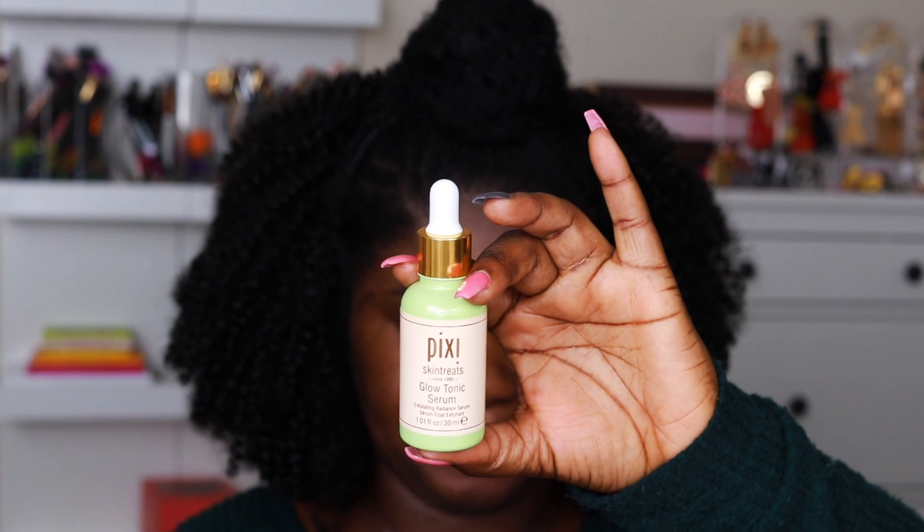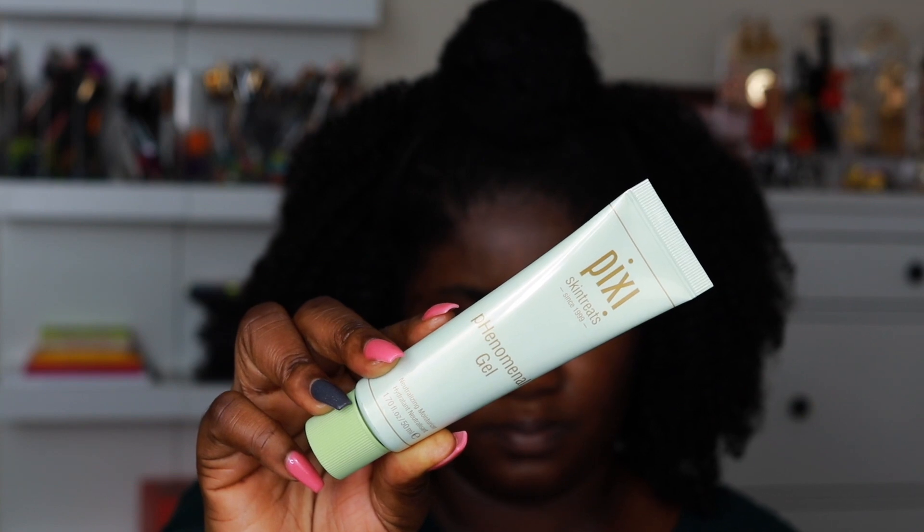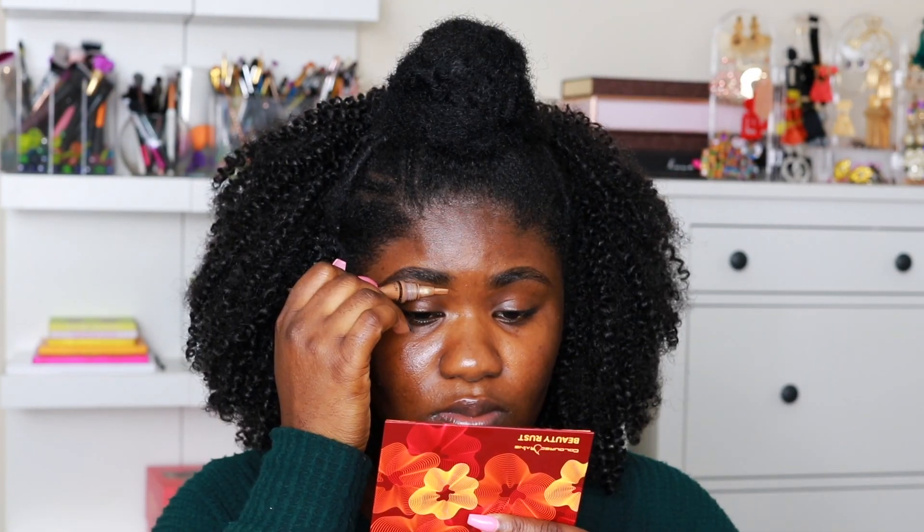So we are going to start off with prepping our skin. I am using the Pixi Glow Tonic Serum and I'm going to put that all over my face. Next is moisturizing — I am going to use this gel moisturizer by Pixi.